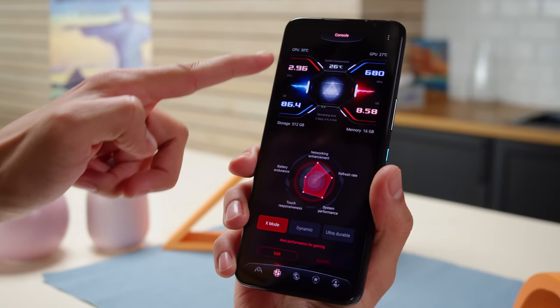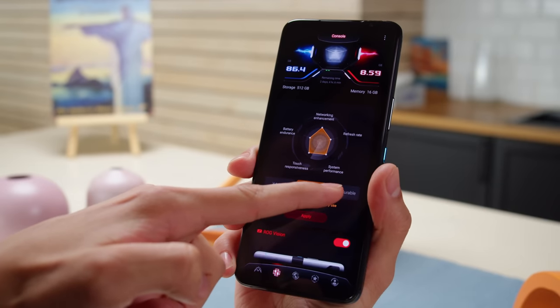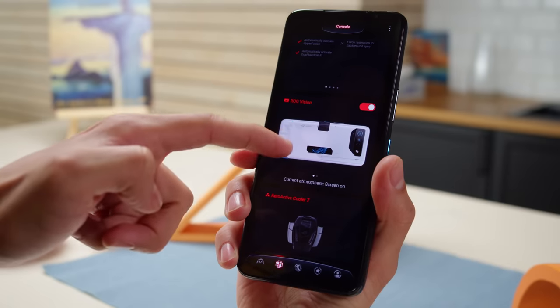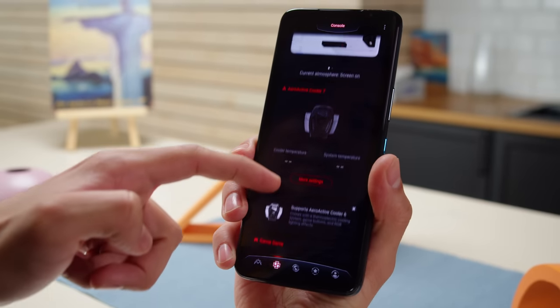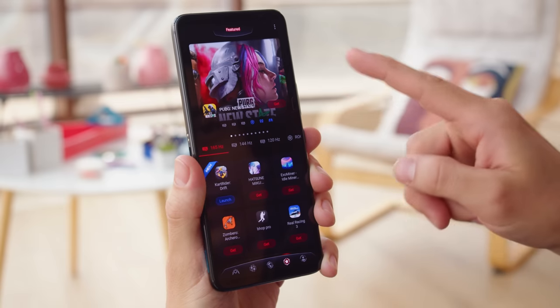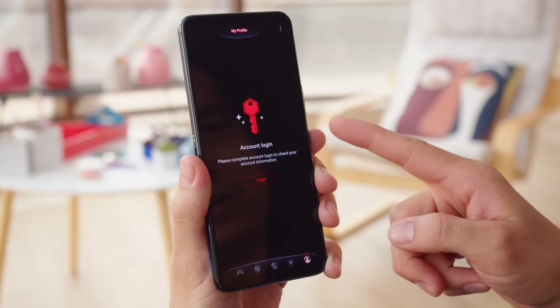All of that customization was for individual games, but going back to the console tab, you can create system-wide changes and get real-time performance data. This is also where you'll find options for the rear screen, the AeroActive Cooler, Game Genie, and air triggers. There's also a tab for a social media feed from ASUS, a tab for recommended games, and one for your ROG account. ASUS is promising two major OS updates and full security patches for the ROG 7 generation.